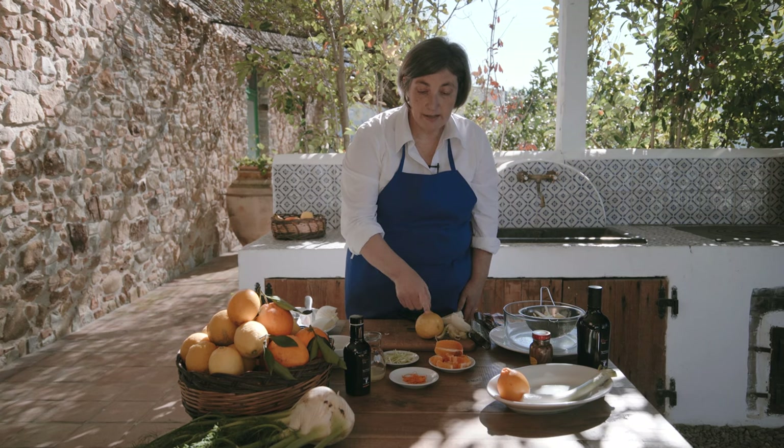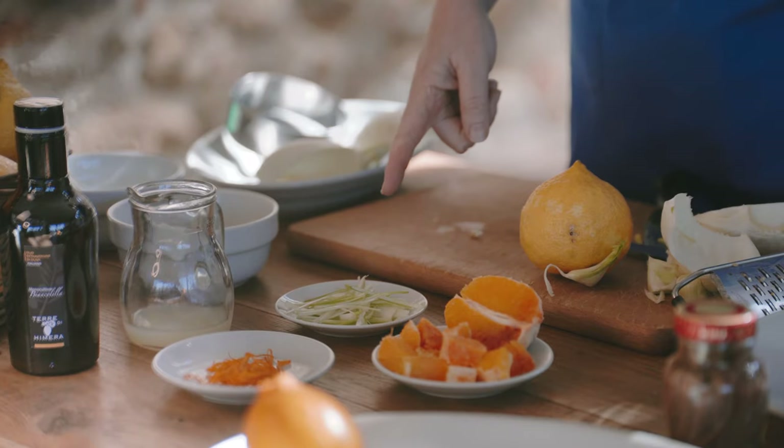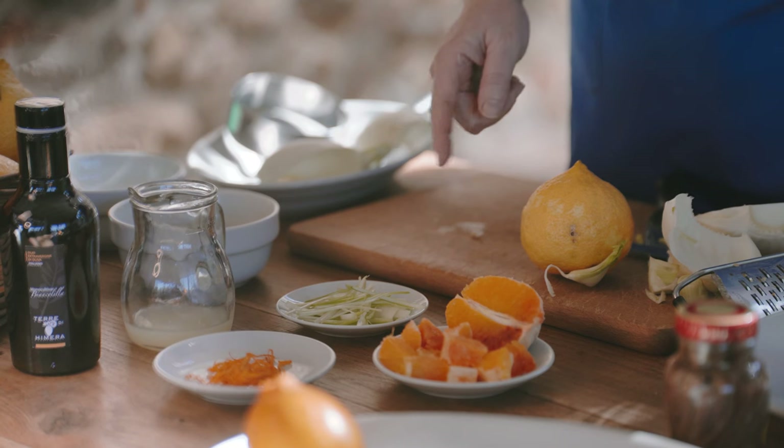You need to dice the orange — keep some skin for the dish at the end — then slice the spring onion, using the green part too, so you have some color on the dish at the end.